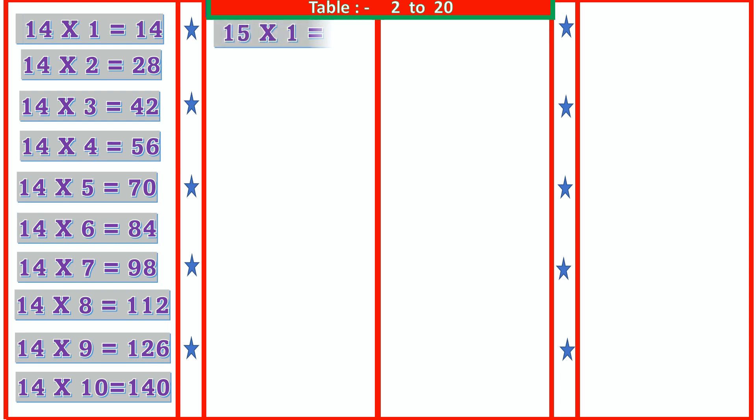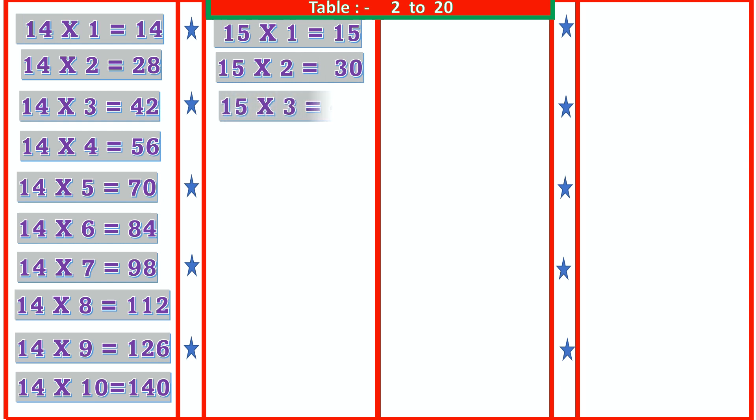15 1s are 15, 15 2s are 30, 15 3s are 45, 15 4s are 60, 15 5s are 75.